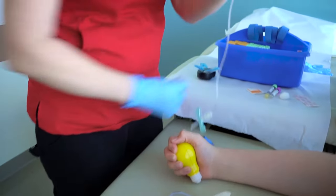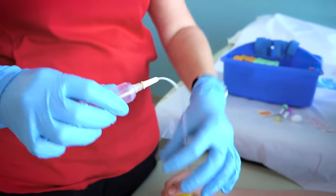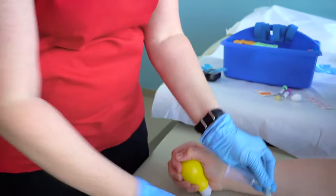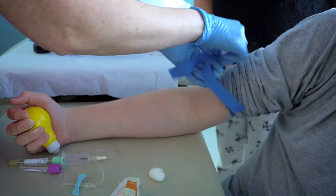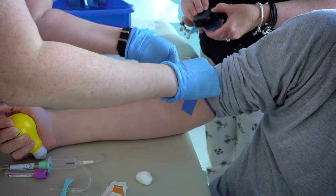The blood will be collected into color-coded tubes using long, clear tubing that the nurse will assemble. One end of the tubing will contain a needle that will be inserted into the vein in your arm. To start the process, the nurse will put the tourniquet on your arm and then clean the area around your vein with an alcohol wipe.